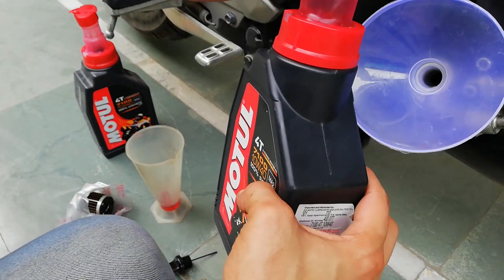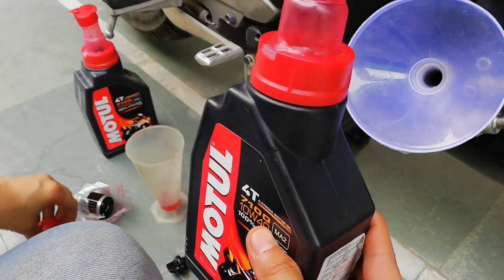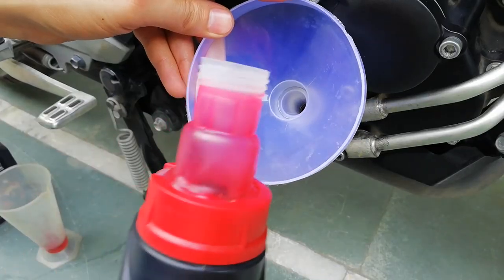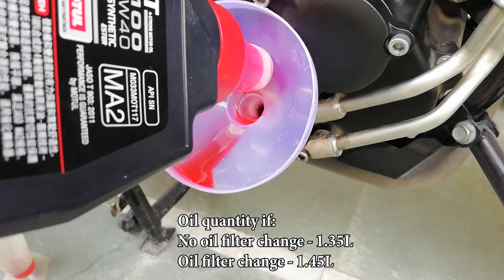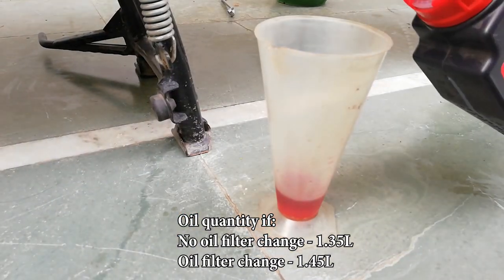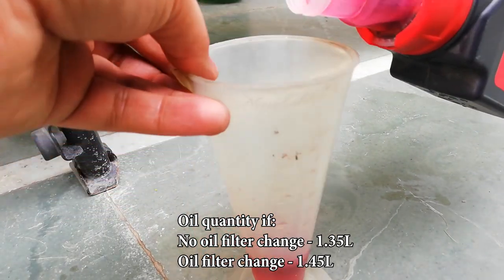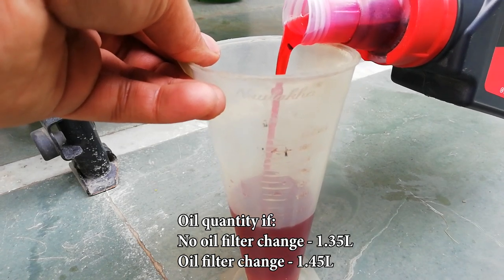I am going to pour in this complete one-litre bottle and then measure the remaining amount using this funnel. I'm going to pour in 1.45 litres of engine oil because we have changed the oil filter. If you do not change the oil filter, then 1.35 litres is what you need to pour in.